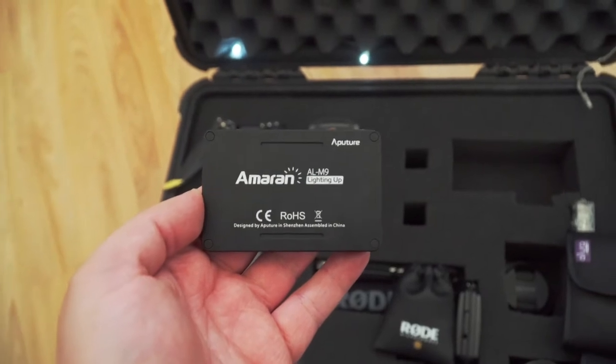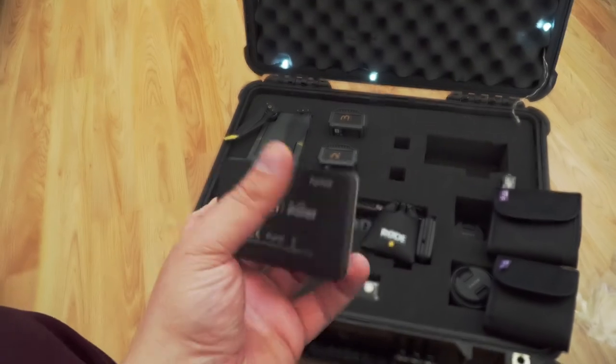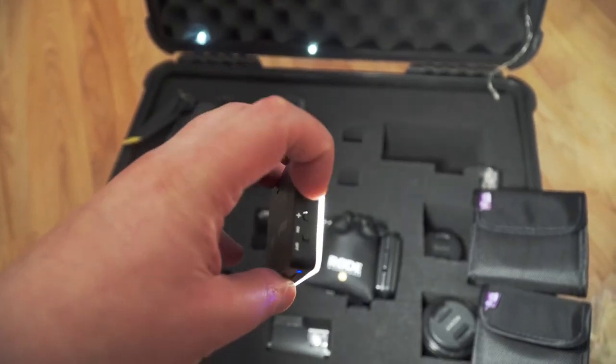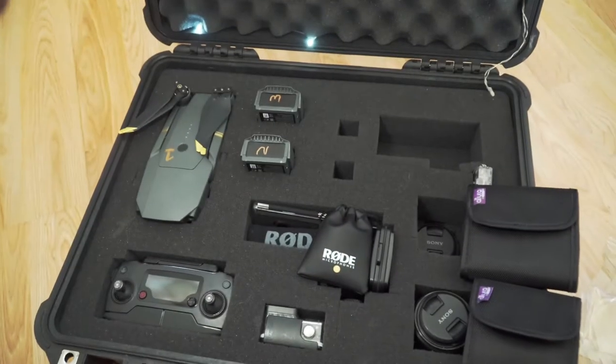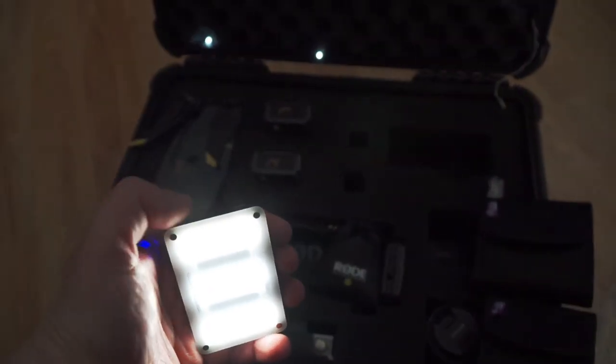A new addition to my Pelican case is the Aperture M9. This little unit puts out tons of light and after some testing I found it's well worth the $45. I plan to use it as a practical light and a scene light when recording off-road videos, which should help me get better shots in low light even when running my f4 Sony 18-105 lens.